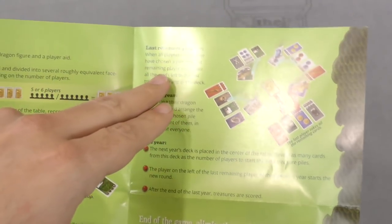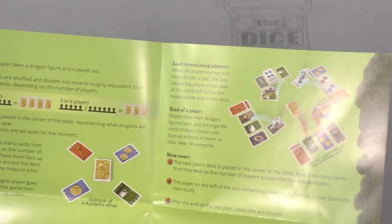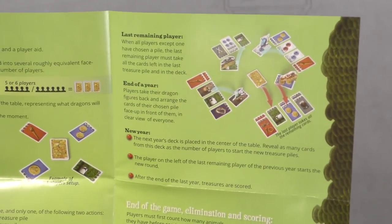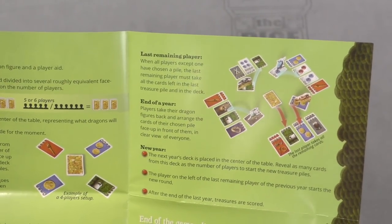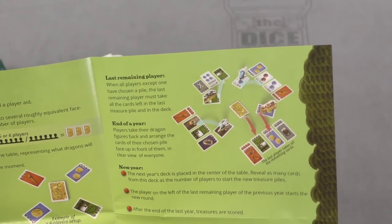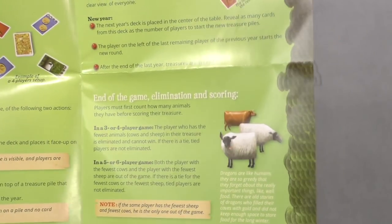When all players except one have chosen a pile, the last remaining player has to take the leftover pile. It's a very simple sort of set collection game — you're simultaneously growing them and pushing your luck a little bit. When you finally feel like you don't want anybody else to jump on this one and you want it, you put your dragon out there. The last player just gets the last one.